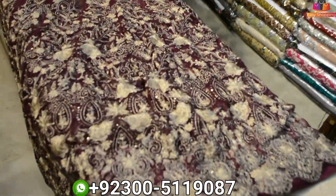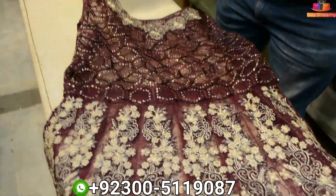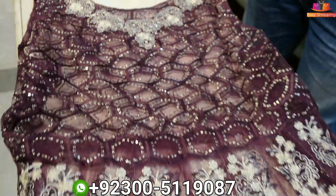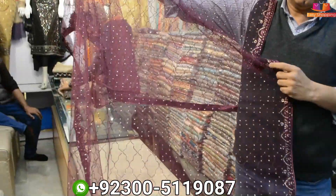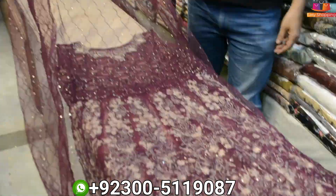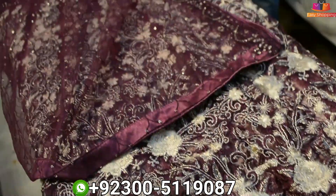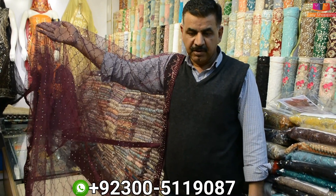Is it on the net? Yes, on the net. The net is running on the net. These are 7-8 shapes of the net. This is the body and neck. This is full gel, the size of the net. What's your number? 0300-511-9087.